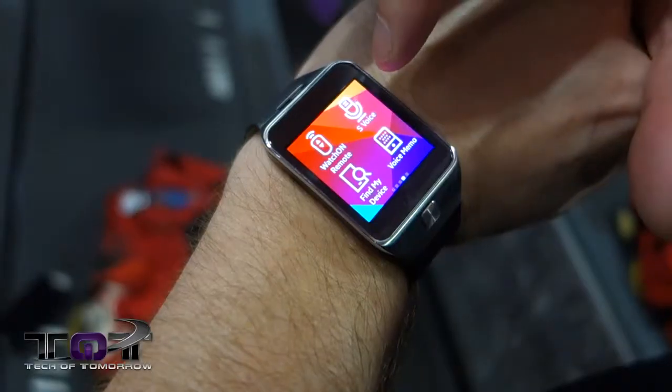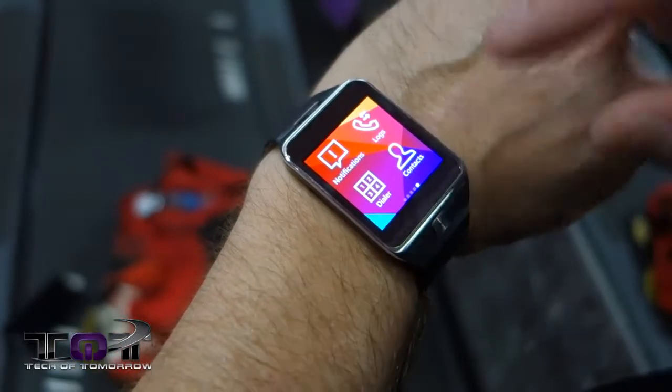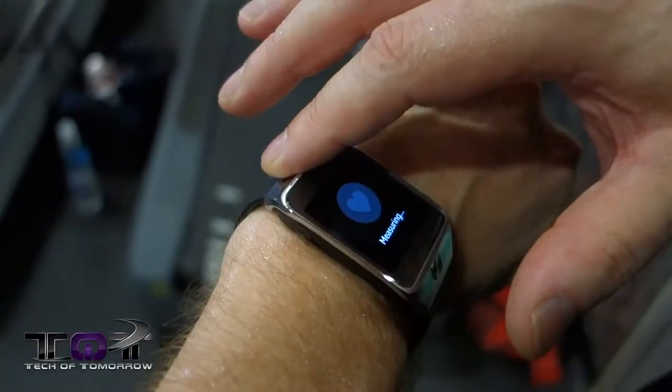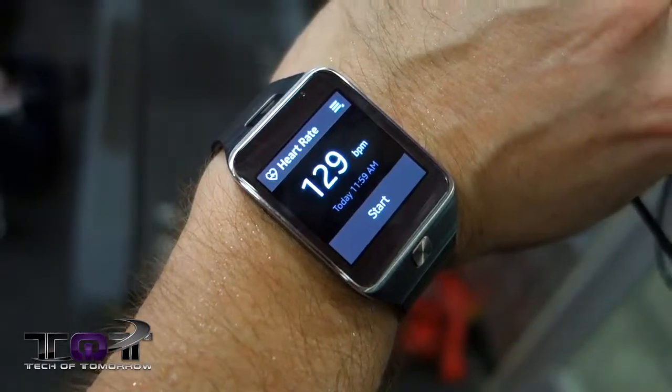Alright. So there you have it — we were in the gym. I just got to say a few things about this smartwatch. For one thing, it was a lot easier to use than the S5. You guys saw how easy it was to set it up. And the heartbeat monitor — oh my God — amazingly a lot better on this. It reads from the actual underside of the watch instead of having to put your finger on it.